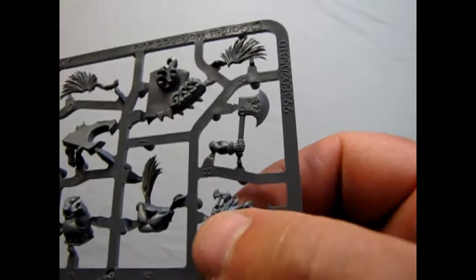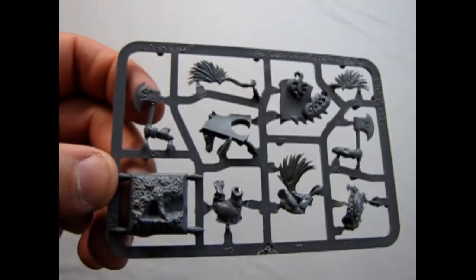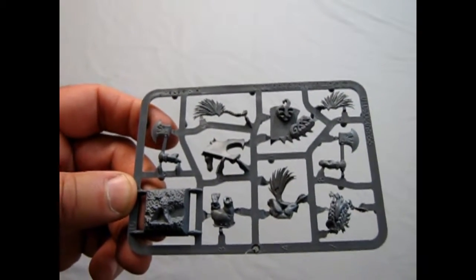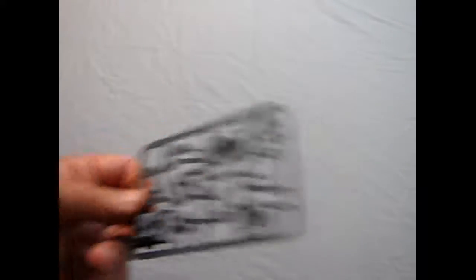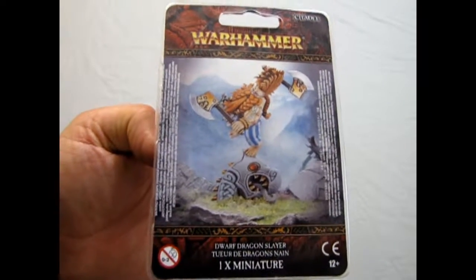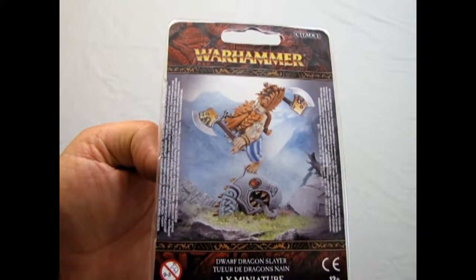He's also got the beard with two little axes tied in it. And if you look at his war scroll, it is quite a cool war scroll — you can actually use this guy to fight against chaos. Highly recommended. That will bring us to a conclusion of the Dwarf Dragonslayer, also known as the White Dwarf if you paint his beard white.